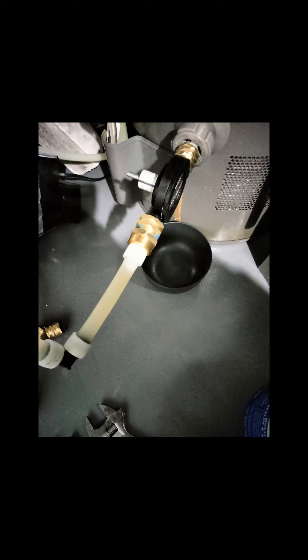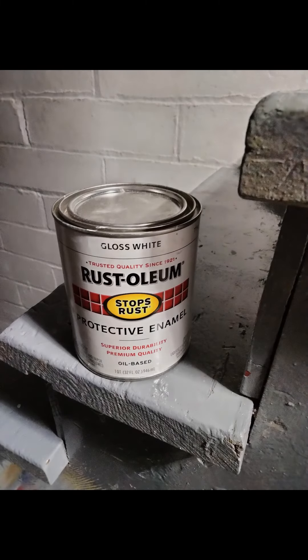I could have probably increased its adhesion with cleaning, etching, or priming, but I repainted most of the floor with this oil-based enamel recently with minimal cleaning, and I've had great adhesion and it has performed great.